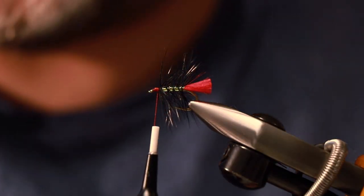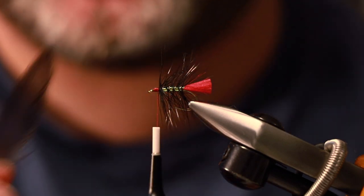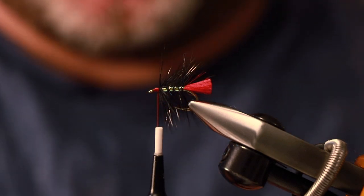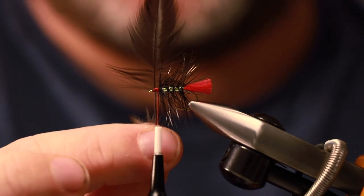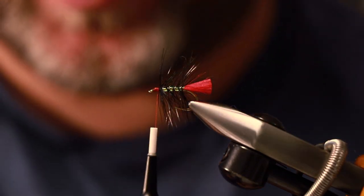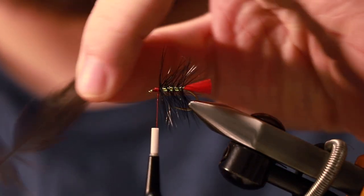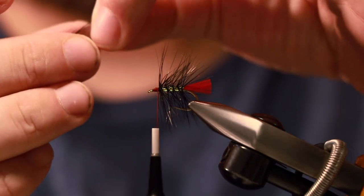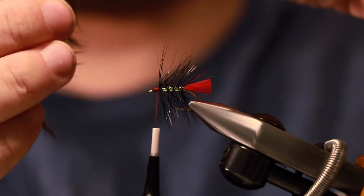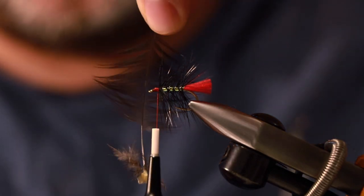The last step is to add a hen hackle. This one is Whiting Farms, it's a 4B — I absolutely love these. Same again, I'm looking for barbs that are roughly the length of the hook. We want to try and cloak the fly as much as we can. So I'm going to grab the tip of the feather with finger and thumb — you can use your hackle pliers for that — and brush it back until I find the length of barb that I want.